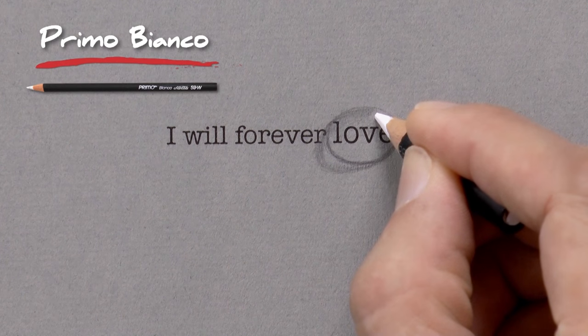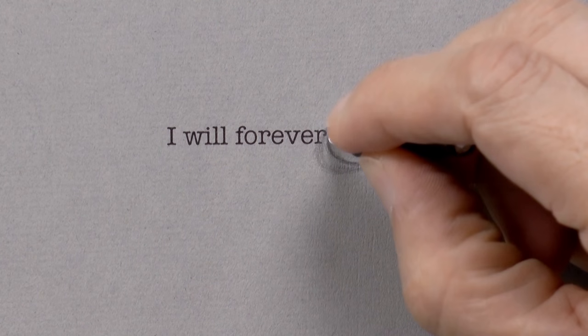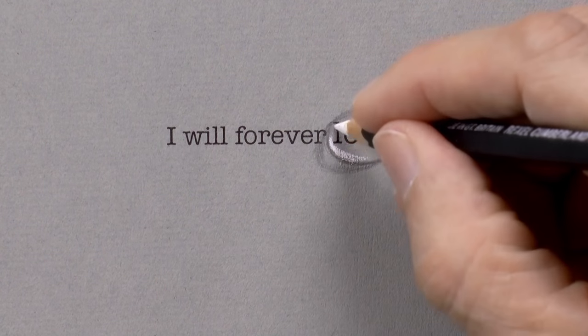This reflection we can do with a white pastel. It will stand out because the paper I am using is gray. The lower part of the drop is illuminated and it shines.